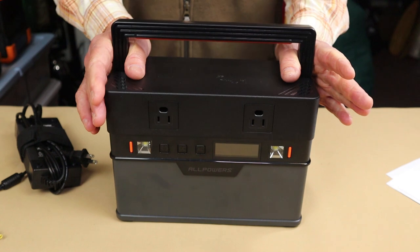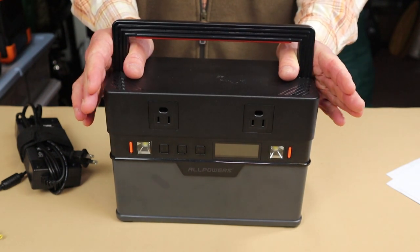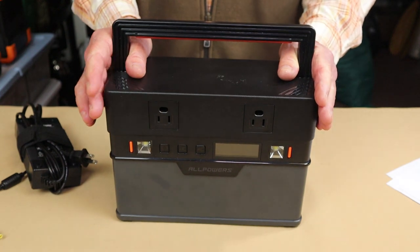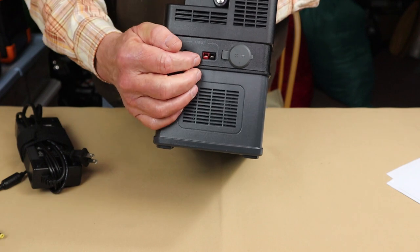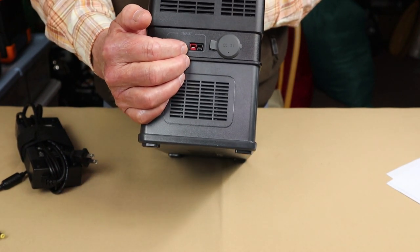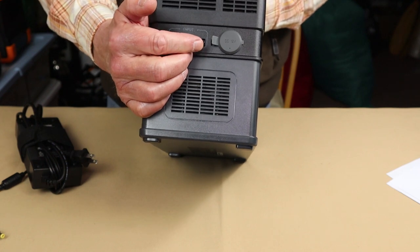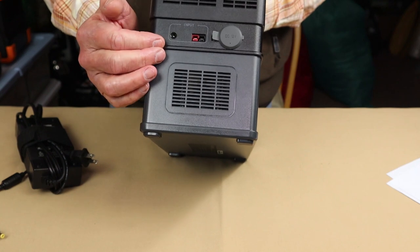There is a dual or simultaneous charging capability, but it's not what most other units have. There's an Anderson PowerPole input for solar charging. Unfortunately, you cannot use the solar and AC inputs at the same time — it's one or the other.